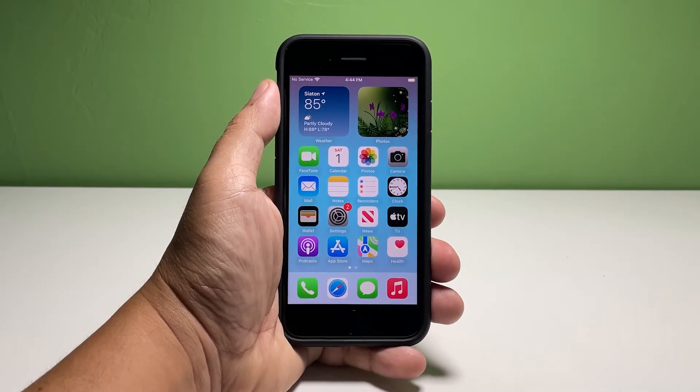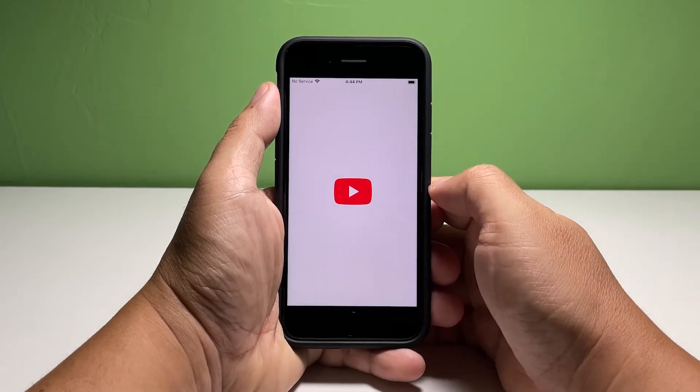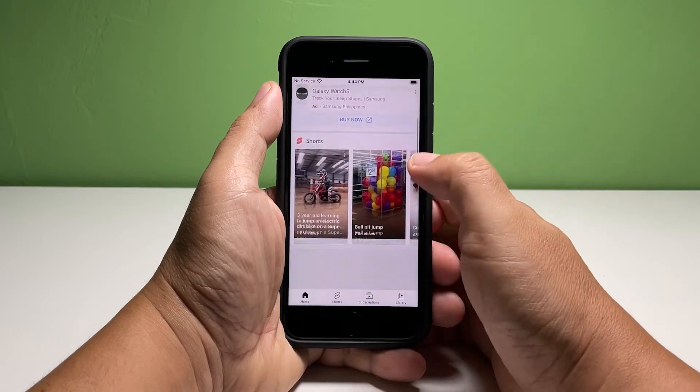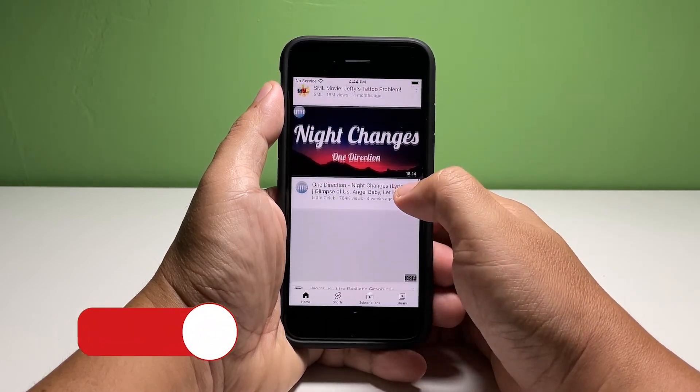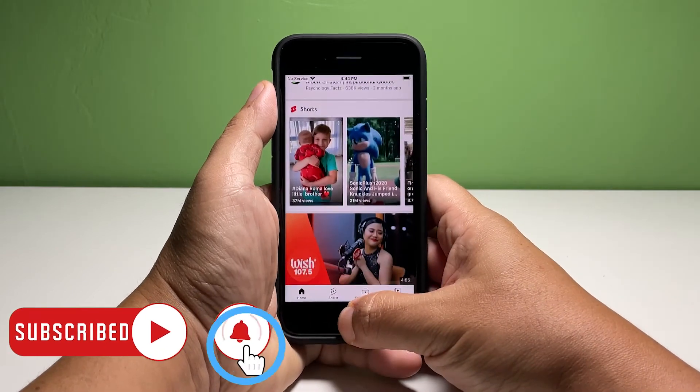You may add another fingerprint as a backup, but as far as setting up the Touch ID is concerned, that's how it's done. We hope this guide can be helpful. You may subscribe to our channel to support us or click one of our videos to continue watching. Have a great day!